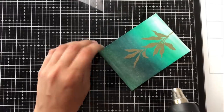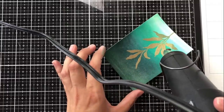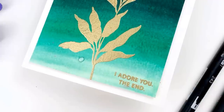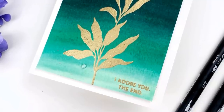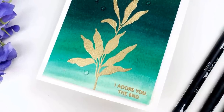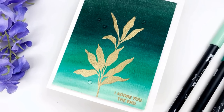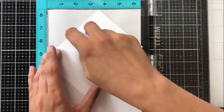I'm taking my heat gun and doing a little bit on the front and the back — that's just to straighten out any warping from watercoloring and embossing. Here is the finished product! I love the way the gold looks on top of these greens. The image I chose is tall and thin so it really draws your eye from the bottom of the cardstock to the top, letting you take in that ombre green color. For the sentiment I used 'I adore you' from the set, stamped on the bottom right, then added a few clear droplets and adhered it to an A2 size card base.